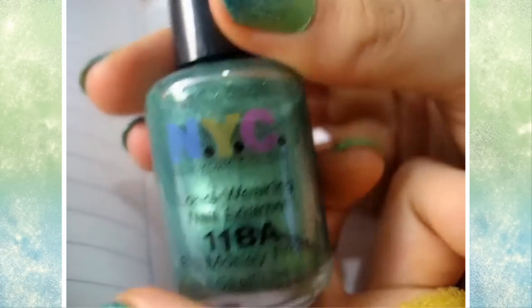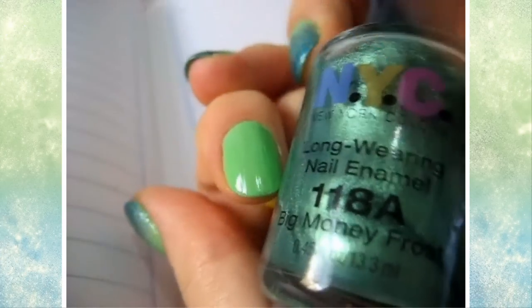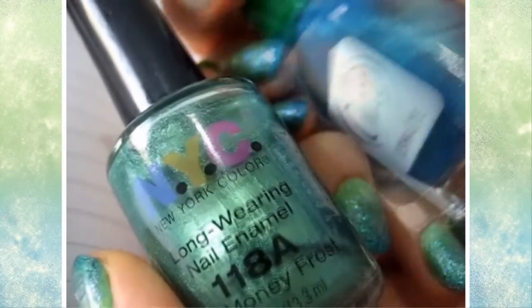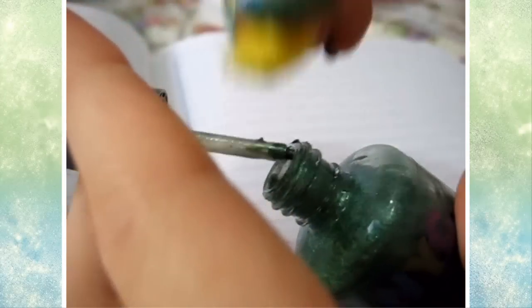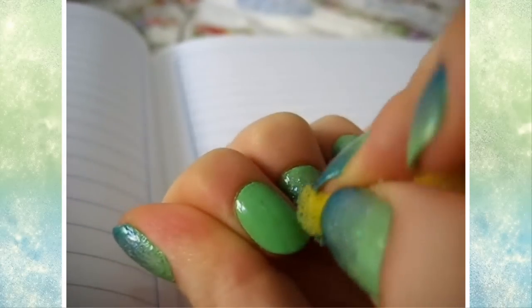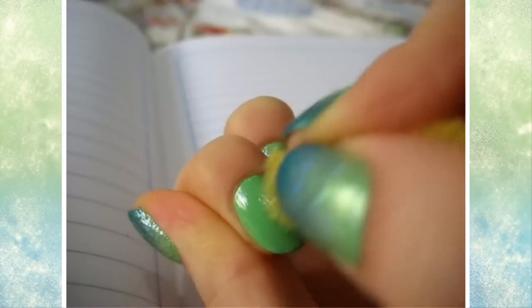The middle color is going to be Big Money Frost by NYC. I'm just going to take the sponge and take a bit of that. The last color is going to be this blue by Checo. I'm just going to take the sponge and take a little bit of that color directly from the stick and place that on my nails, starting from the bottom up.